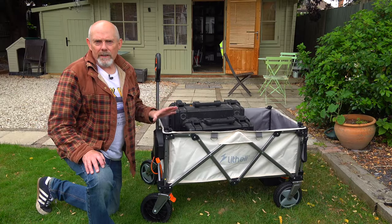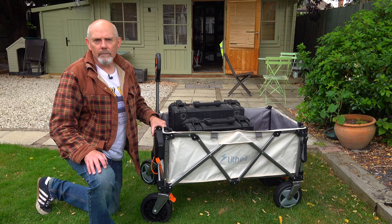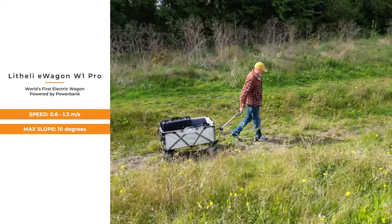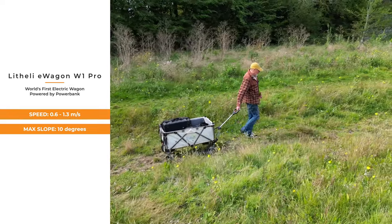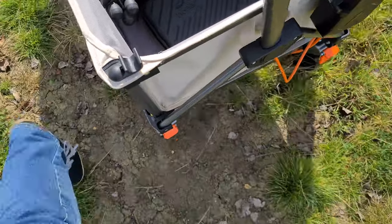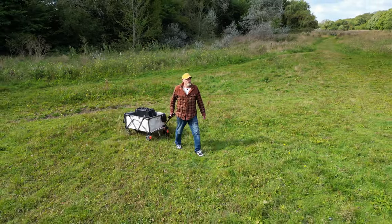Lithley have obviously spent a lot of time thinking about the safety features of this trolley, and that's very reassuring. So how fast does it go? Not fast, but fast enough for walking along with, and it can tackle slopes up to a maximum of 10 degrees. I found that if you're running at the slowest speed and it's fully loaded, you will need to increase the speed selector dial when you hit a slope — it tends to grind to a halt otherwise.